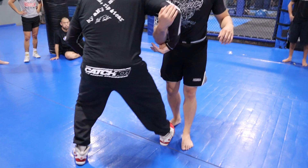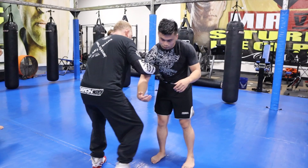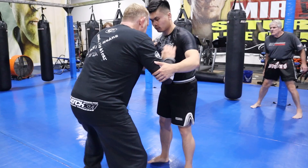I turn and I bring his arm down, drag the shoulder and get to his hip — that's the back — or I get to the center. It's a circle: I'm dragging his shoulder and on his elbow.